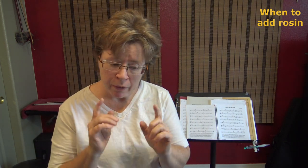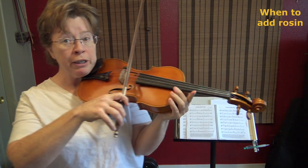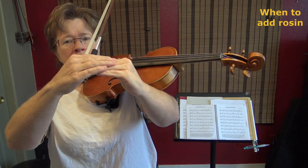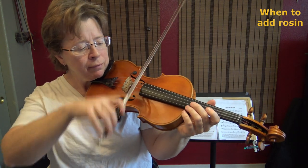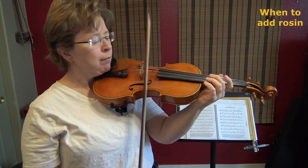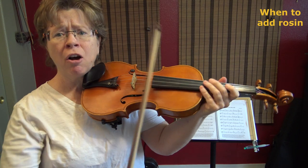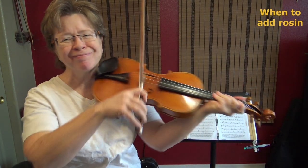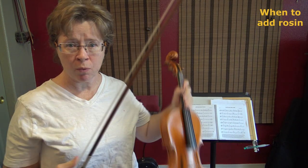So let me show you what the rosin-less hair sounds like — hopefully you'll hear the difference. It's because all of the cells are completely flat; there's nothing packed under them to lift them. It's really slippery, sliding all over the place because it's got no grit, no grip. Let me show you just to prove I'm not faking it. That's the one with the rosin on it.